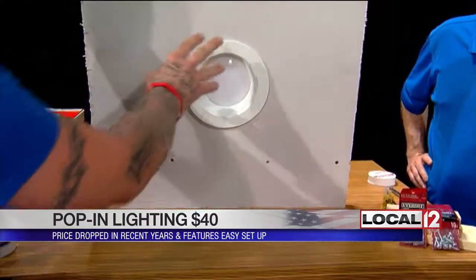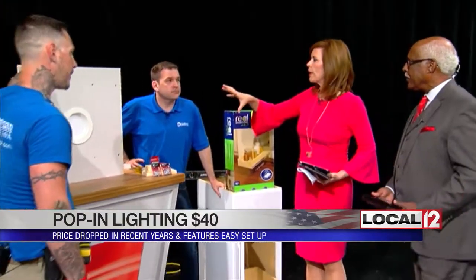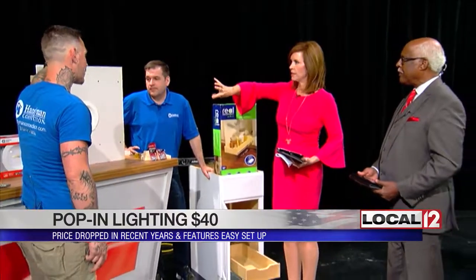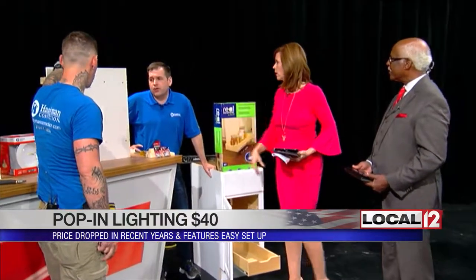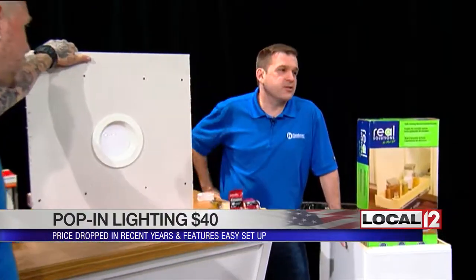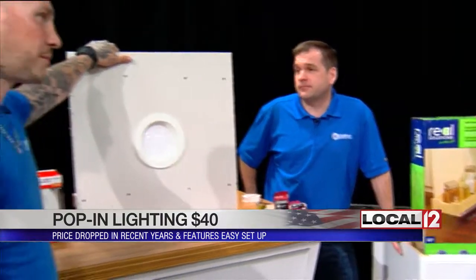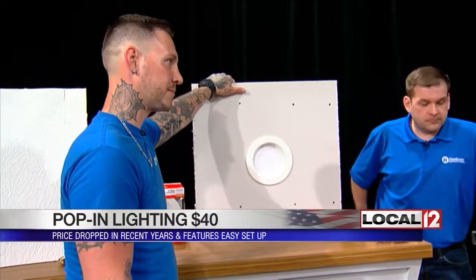Those lights are only about $20 to $30 depending on size and power — $19.99 for the unit. If you've got an older can light you don't like, or old kitchen dome lights, this is a really easy way to change it out and get a more modern look very quickly. You can also add a new one by looping it into an existing light circuit.